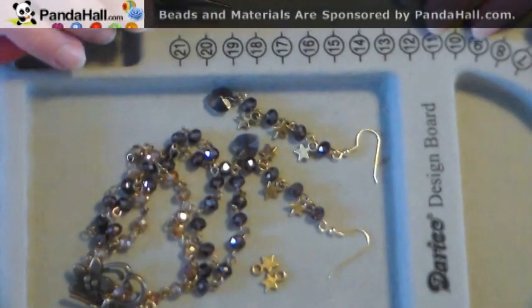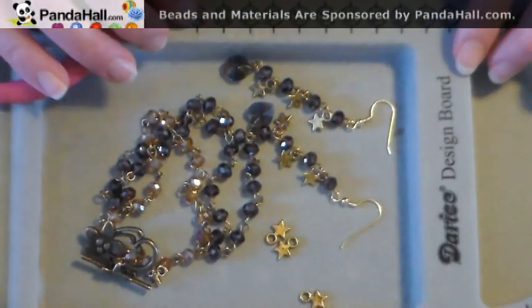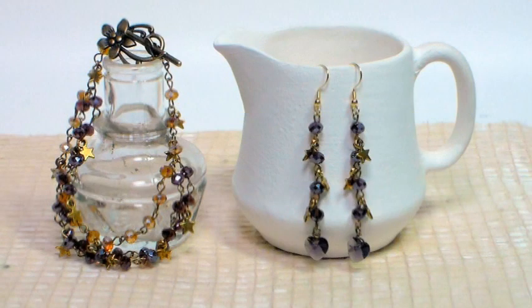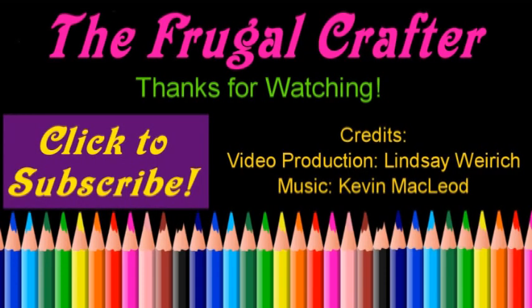I want to thank PandaHall for sponsoring this video today. Check them out online at pandahall.com, or check out the links in the video description for coupon codes and links to all the supplies I used here today. I want to thank you so much for watching — please give me a thumbs up and subscribe. Until next time, happy crafting!